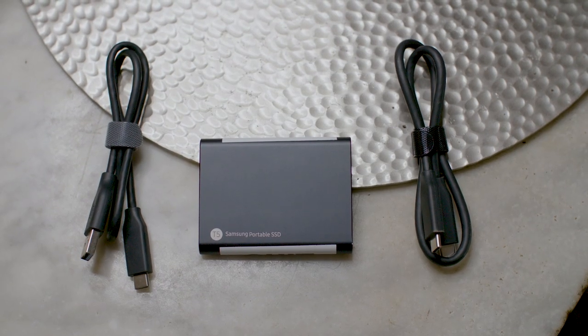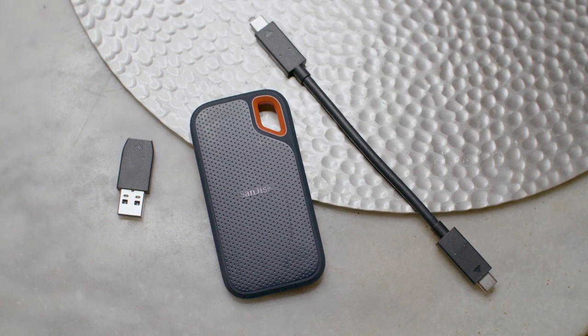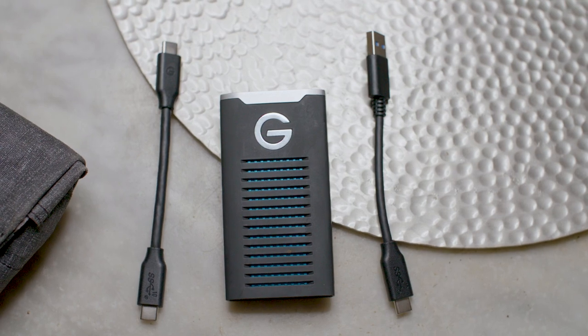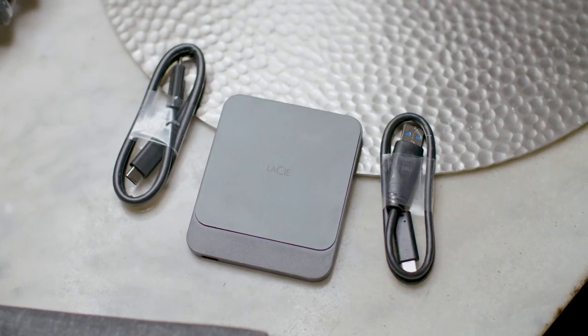When you first open up any of these drives, they all come with a USB-C to USB-C cable and some version of a USB-C to USB-A cable. Some have a little adapter that just goes on the USB-C cable; others have their own separate cable. I do prefer to have the adapter because it's just less stuff, less cables you have to carry around — less clutter, neater packaging, neater traveling.